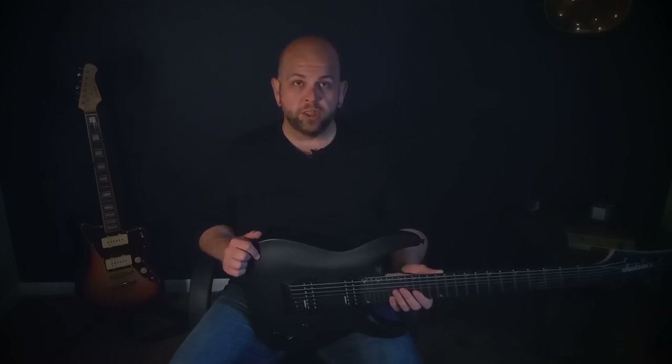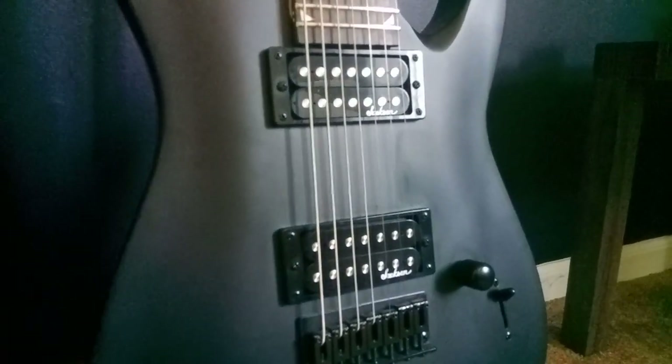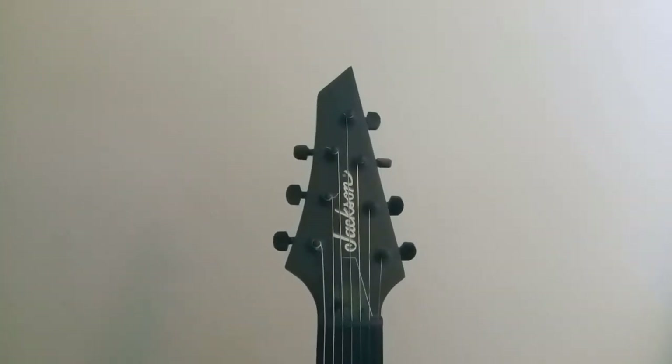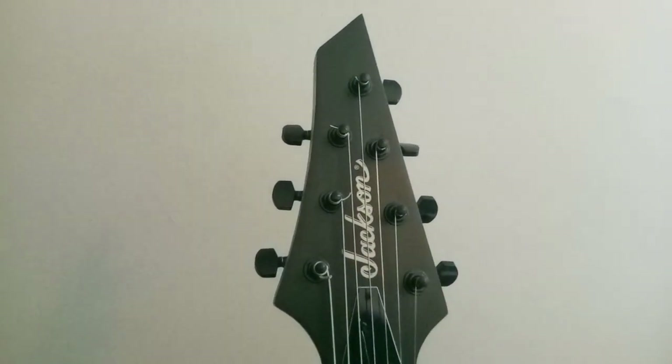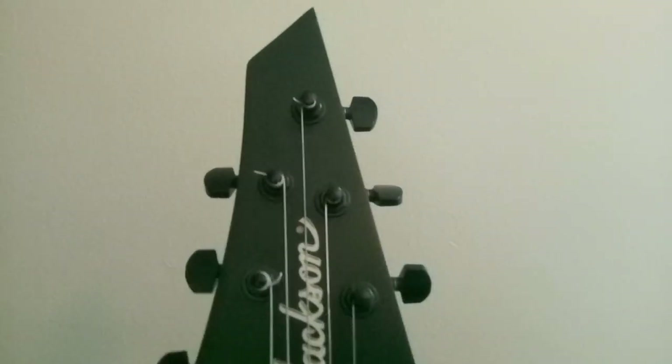This one is tuned to G D G C F A D. Now on to the bad. The hideous matte black finish looks like it's something off of an import ricer from the Fast and the Furious film series. The tuners aren't very good. On mine, you can turn the G string 26 times and nothing happens, but on the 27th turn, it rockets up two and a half steps. It's hilarious.